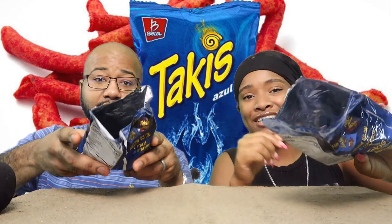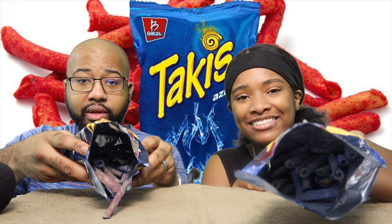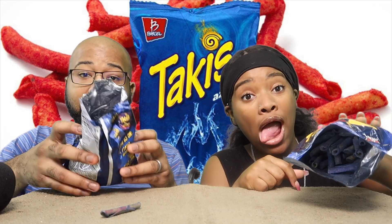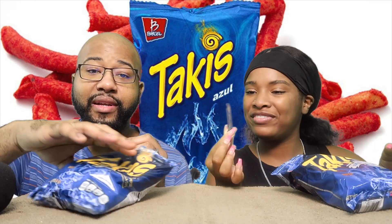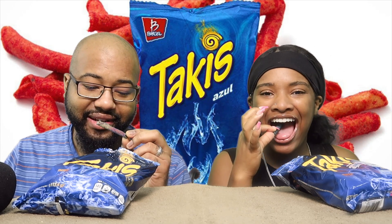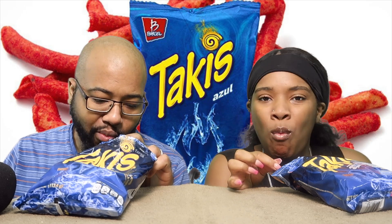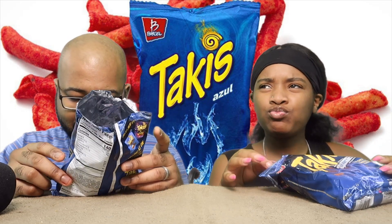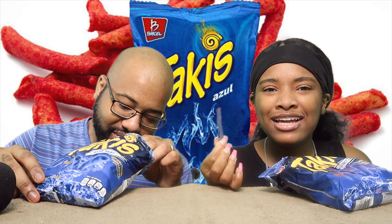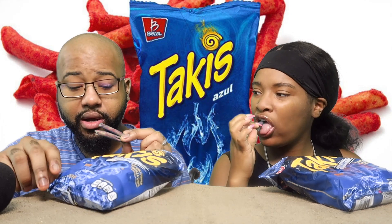But they're actually blue — this is how they look. Oh my gosh, so it's gonna be kind of weird. Never had a blue Takis. Cheers! Not bad. It looks like a red Takis, maybe a little bit better. Because I don't taste that lime on it. They literally taste like a regular Takis but blue. Yeah, they're pretty good though.